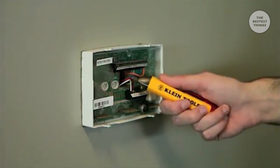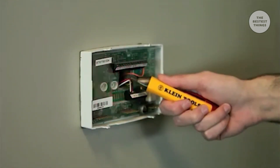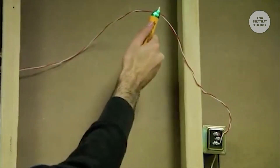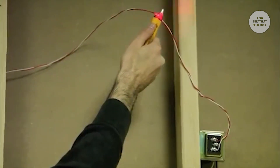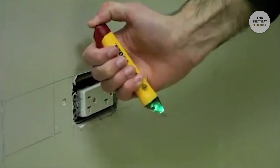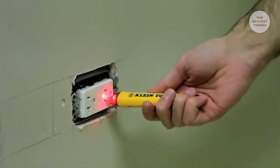The NCVT2 is designed for use with all common low voltage AC sources such as outdoor lighting, doorbell wiring, and thermostats. It indicates low voltage between 12 and 48 volts AC with a pulsing red LED and a low-pitched beeping tone. The NCVT2 detects live mains AC voltage up to a thousand volts with a strong steady red LED and loud high-pitched beeping tone.